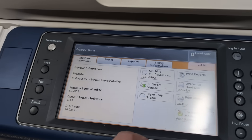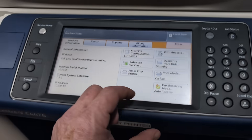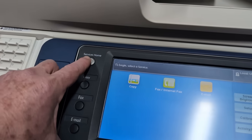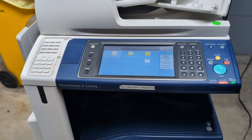Error info — print mode, printer settings, machine configuration, paper trace status. I don't know what the error is. Got no idea. But services home, copy, email, scan — I think I have to take it back down to the dungeon and check it out.